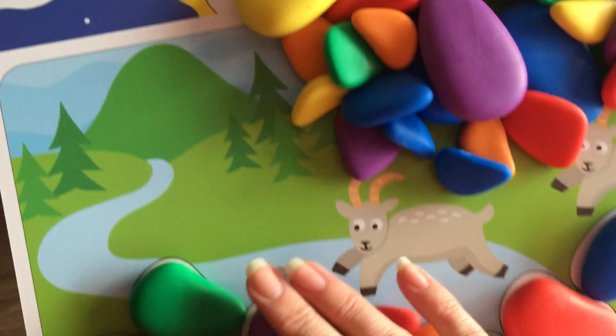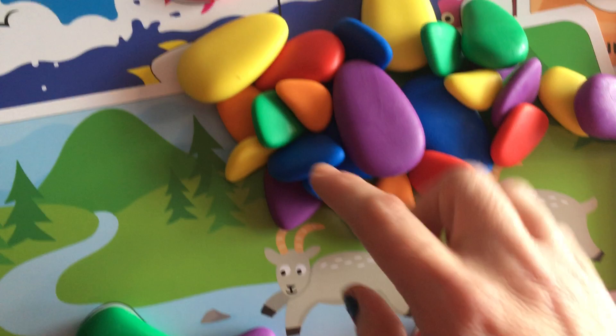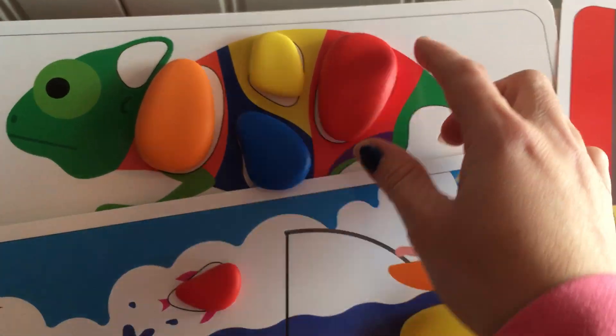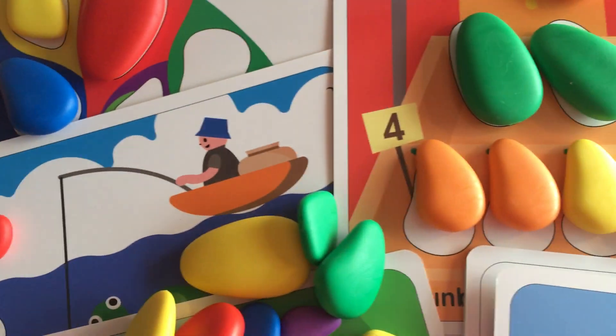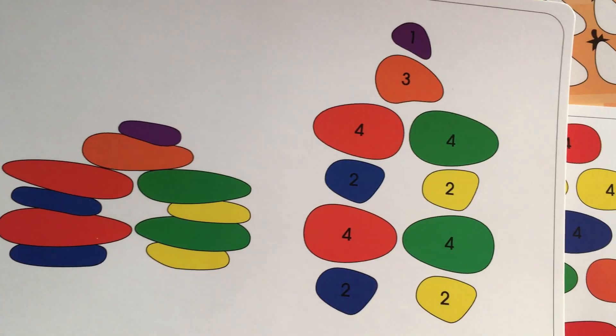And over here, look at this one — this is like the little billy goats gruff. There's a little scene with fishing and a little gecko where you're matching the shapes and the colors. It is just a beautiful set, and there are more and more different designs and different cards as you go along.